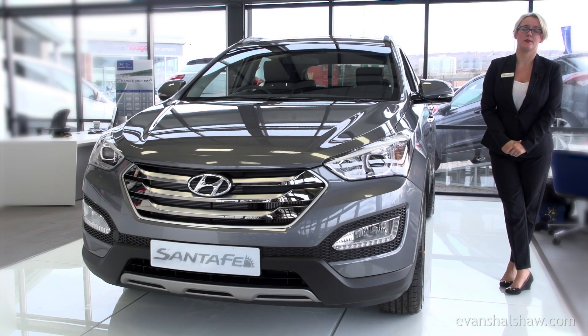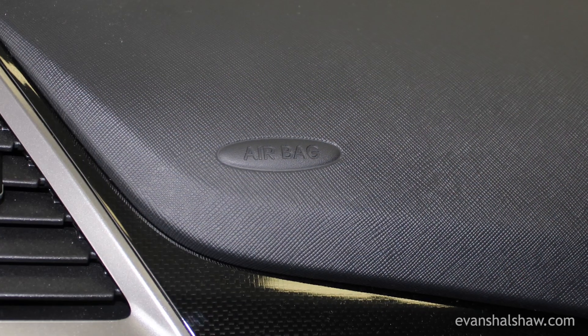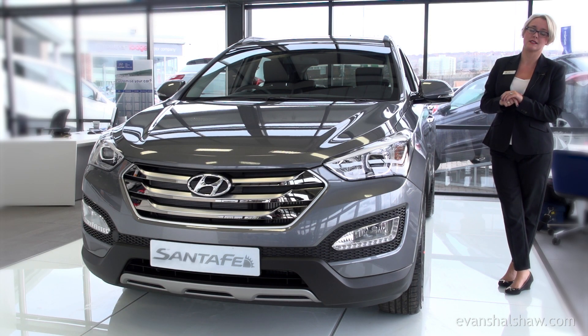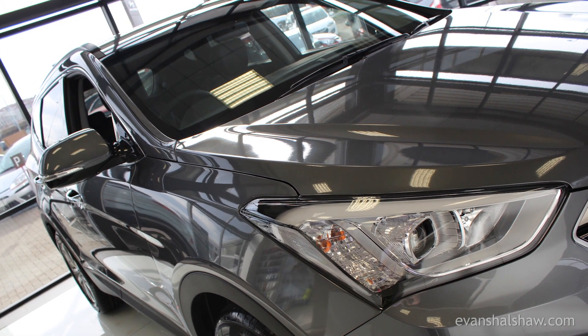Safety on the Hyundai Santa Fe is provided by traction control, ABS, and a full set of seven airbags, which helps achieve the maximum NCAP rating of five stars. The vehicle also comes standard with an active bonnet release system, which helps protect both the driver and pedestrians in the event of a collision.